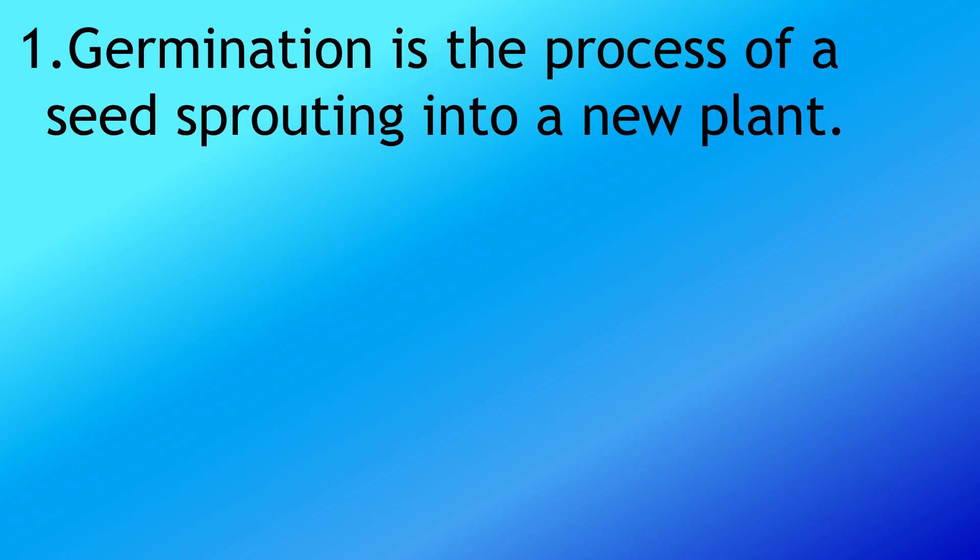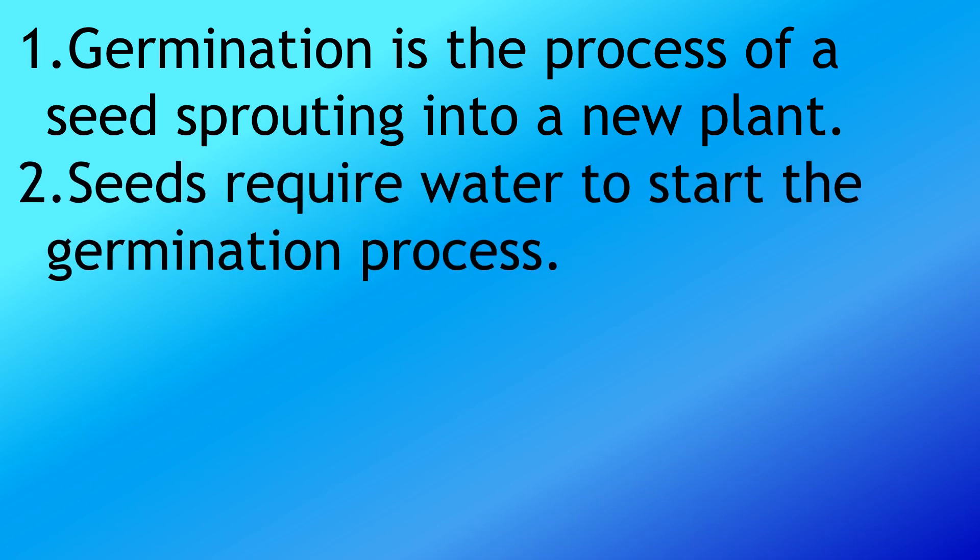Germination is the process of a seed sprouting into a new plant. Seeds require water to start the germination process.